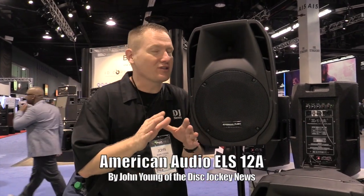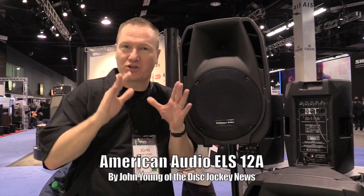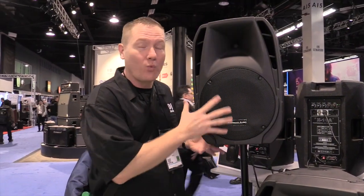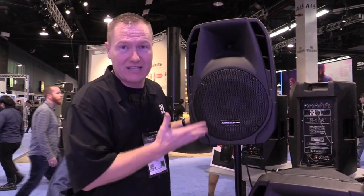This is John Young with Disc Jockey News. We're at NAMM 2014, showing you some of the newest, coolest stuff in the DJ industry. Right now I'm at the American Audio booth, and we've got one of the new speakers that just came out this fall — and they're now shipping.